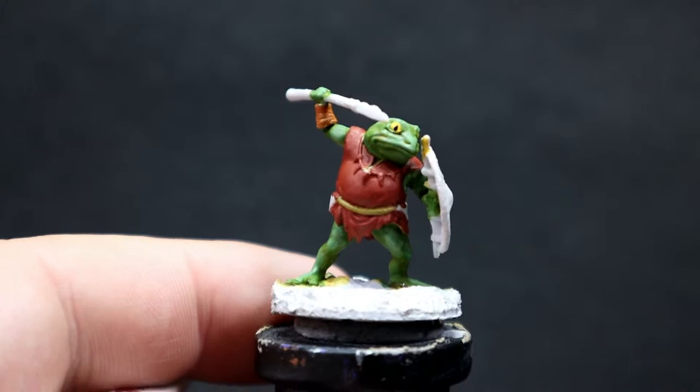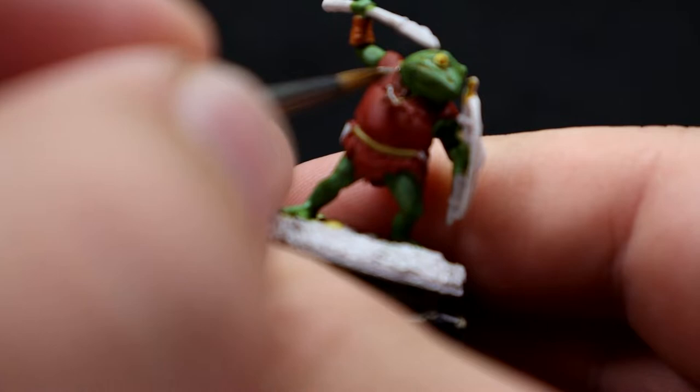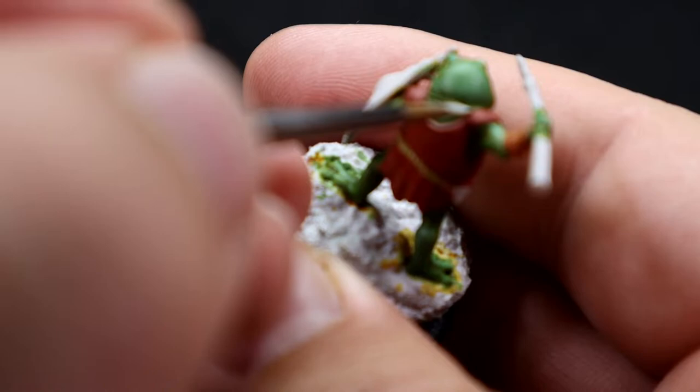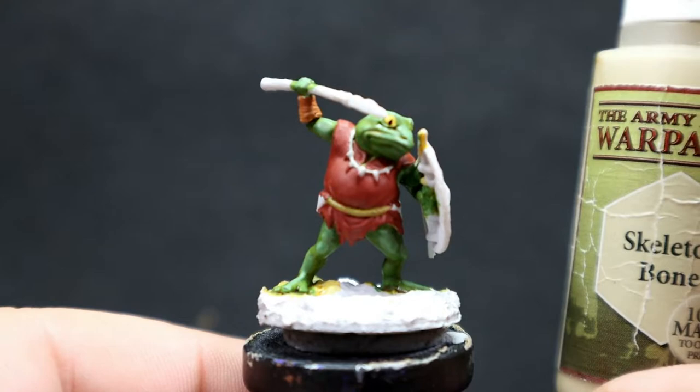With that complete, I'm coming in with Deck Tan in a very precise way for the necklace he's wearing. I've switched to a finer tip brush. When picking out such fine lines, use the side edge of your brush tip rather than the very tip itself — the side gives you more control and makes it easier to pick out finer details without accidentally veering off in another direction.